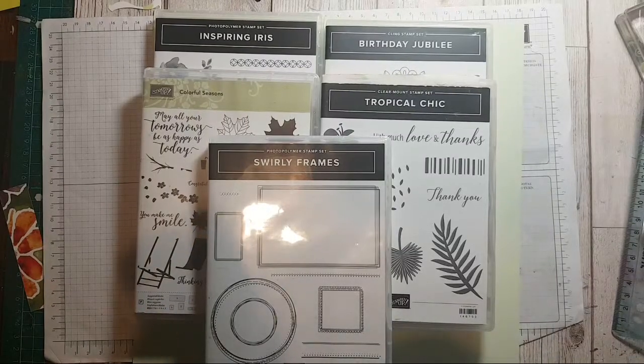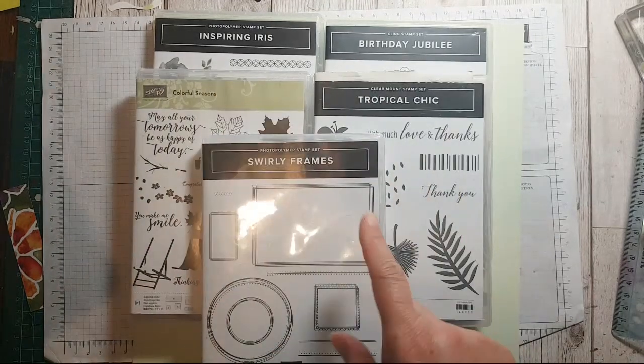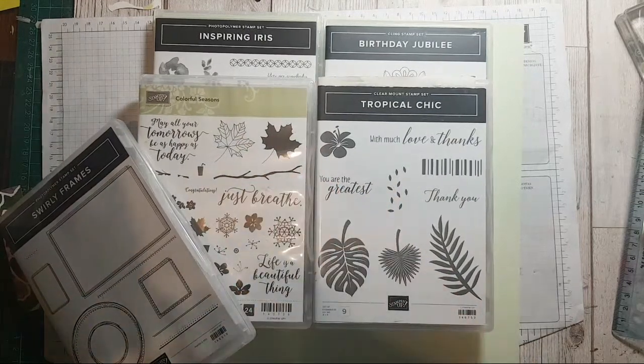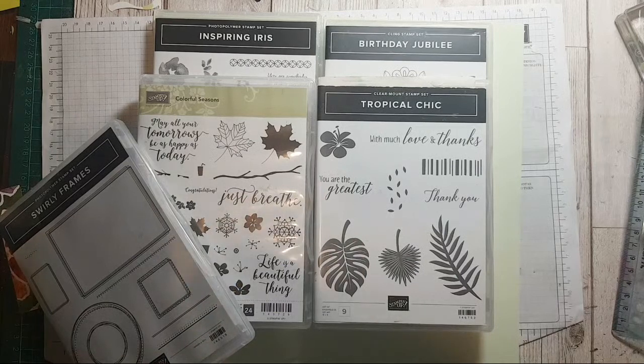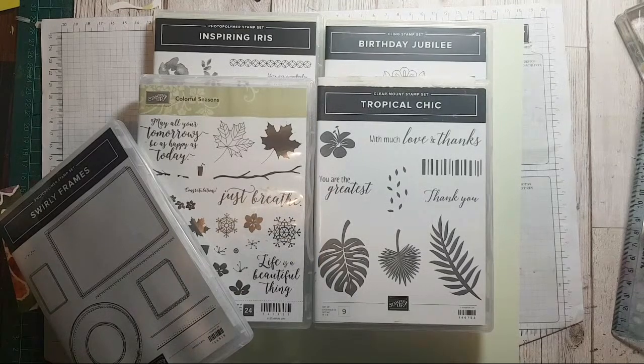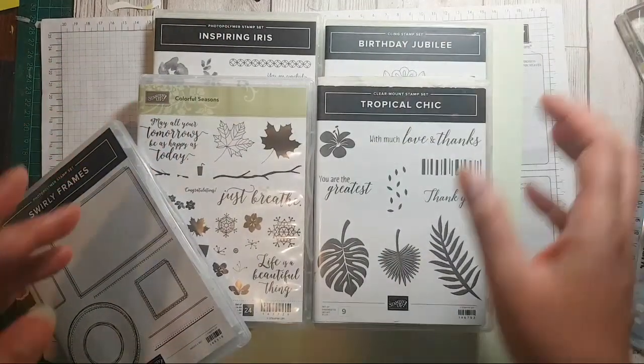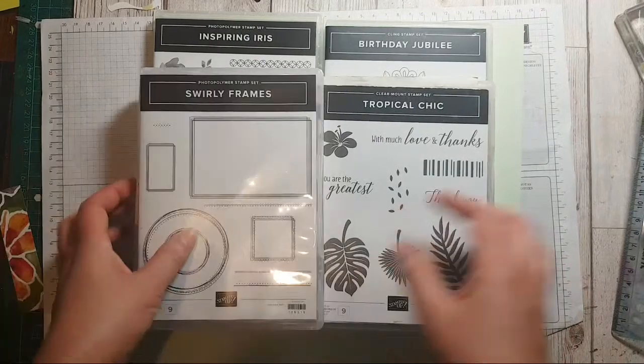Hi and welcome, it's Ruth here at artfulstamping.co.uk, welcome to another tutorial about stamping. Sometimes I don't stamp — I did very little stamping yesterday — but today is going to be a lot about stamping. Let's get on and do some stamping.